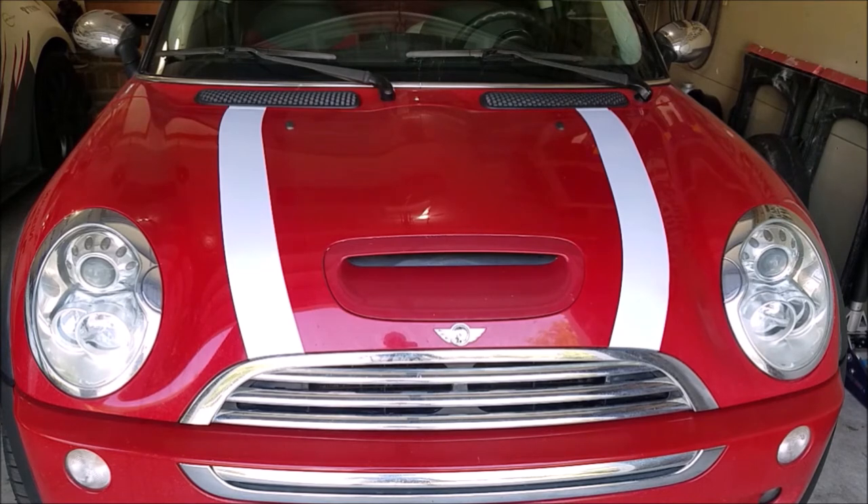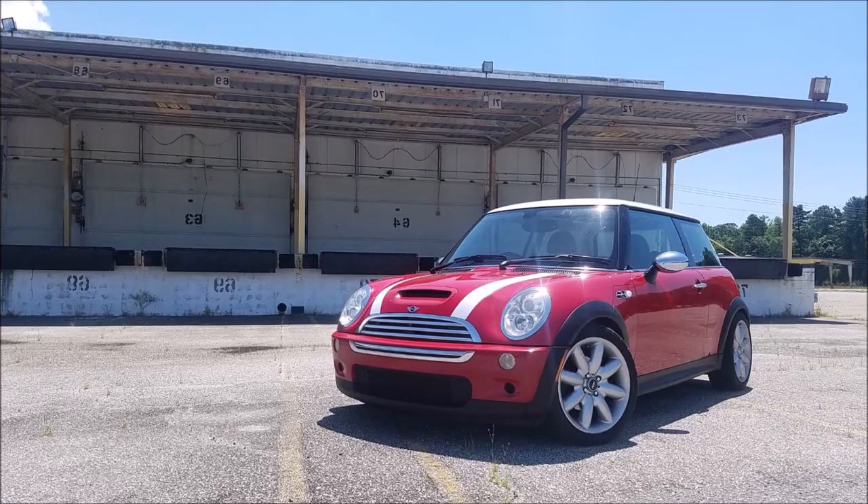One forewarning: cheap vinyl does not last long. If you leave it on too long it will be horrendously difficult to remove. Let me know what you think — do you like the stripes or prefer it without? Drop questions in the comments below, hit subscribe, and I'll see you guys next week.